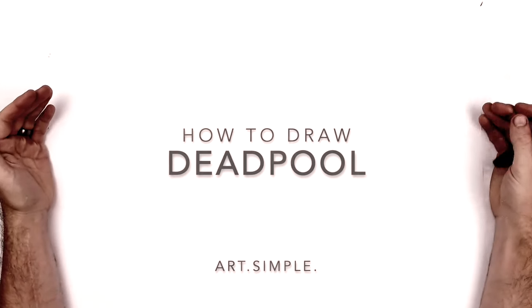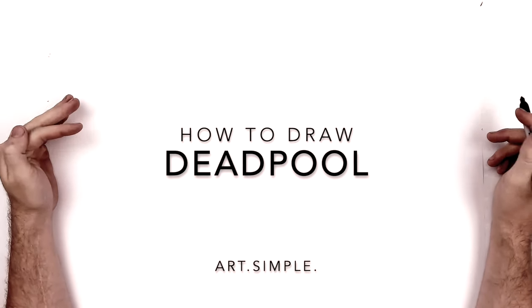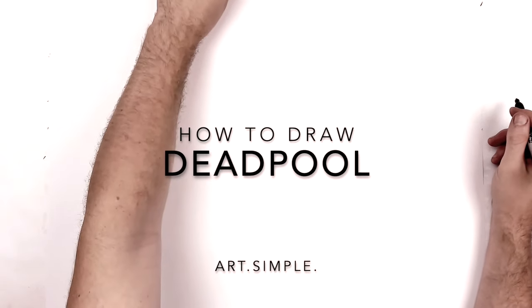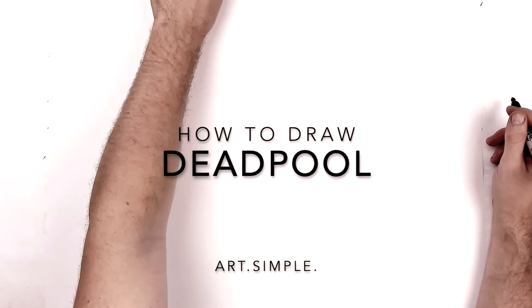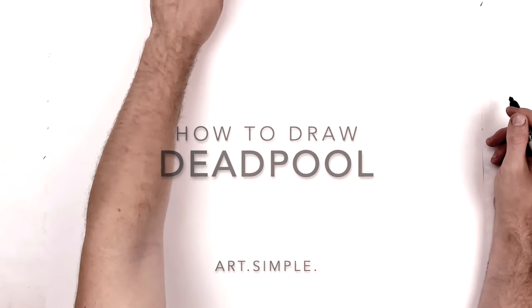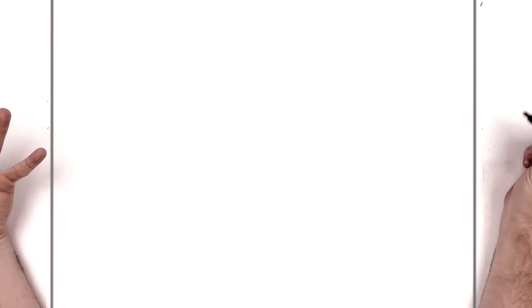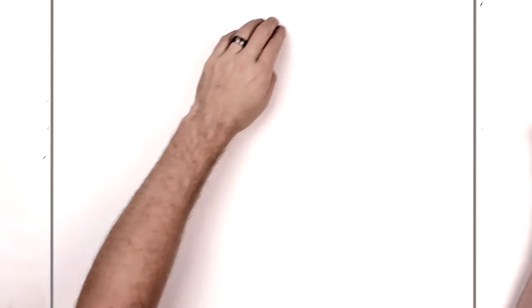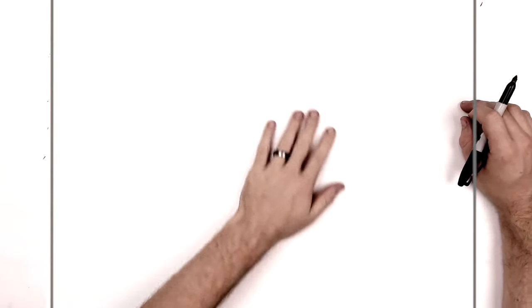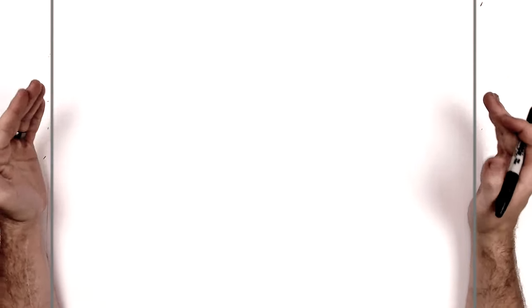What's up everybody, welcome back to another drawing tutorial. Today we have Deadpool — a lot of requests for Deadpool, so he's still a super popular character, he is hilarious. So I totally understand; even though there's a lot of drawing tutorials on Deadpool already, I might as well do one myself. So let's go. I'm on landscape orientation paper — use pencil and an eraser.